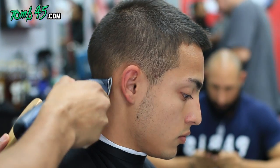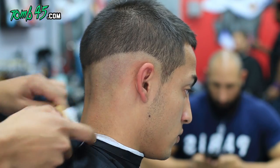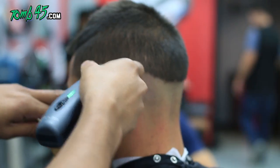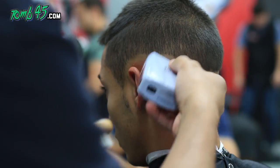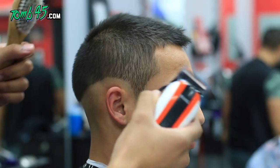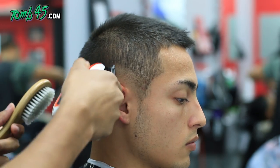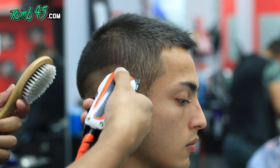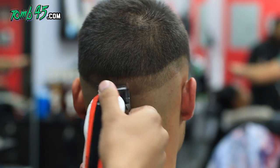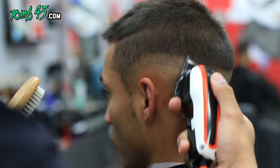We start off with the balding clipper — these are Andis ZRs — and we have the outline blade on them. We're gonna leave his hairline in the front alone and leave the sideburns, especially because he wants to keep them. The rest of it we're gonna bald out. Then we'll start our next guideline with the Wahl Icon limited edition, all the way open. We go up about an inch, curve it down a little bit so you can still keep that hairline dark. It's important that you go up an inch.